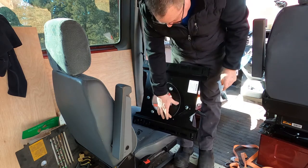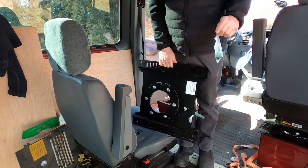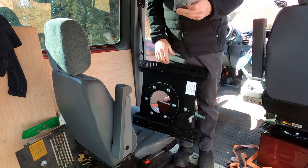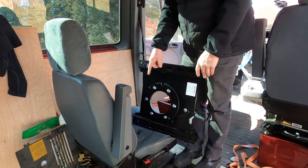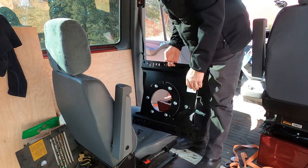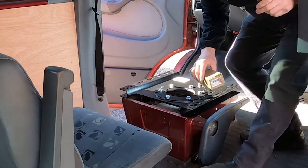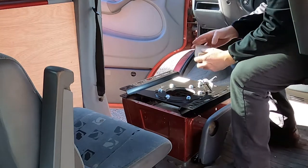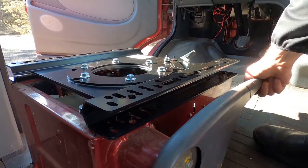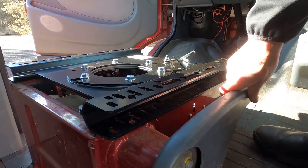We have a driver's side and a passenger's side — these are two different seats, so when ordering make sure you specify driver's side or passenger's side. We're going to use the bolts that we just took off the seat to hook this back over here, but we've got to see if it'll fit. This looks like it's going to go right in — that is really good news. I don't have to do anything. After I bolt this down, hopefully this swivel will go over the top of this.